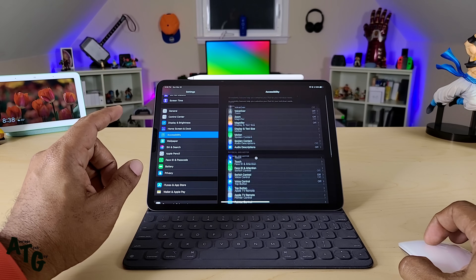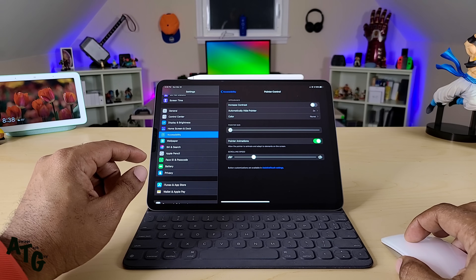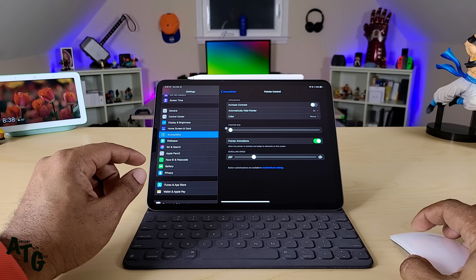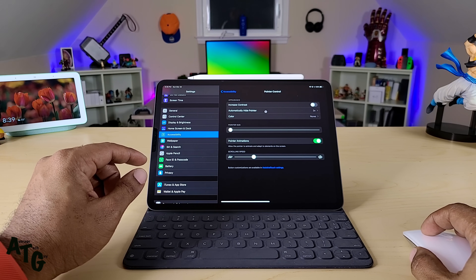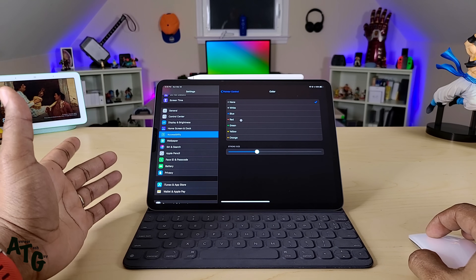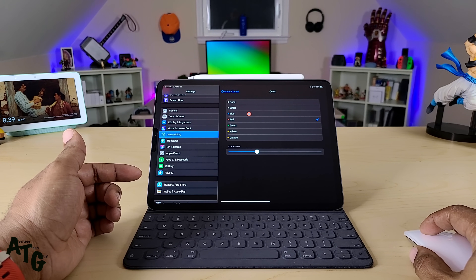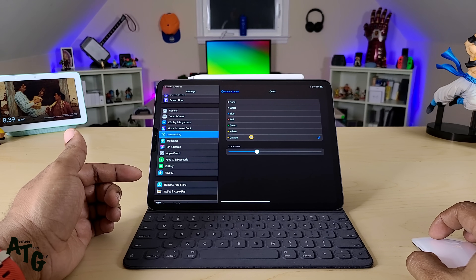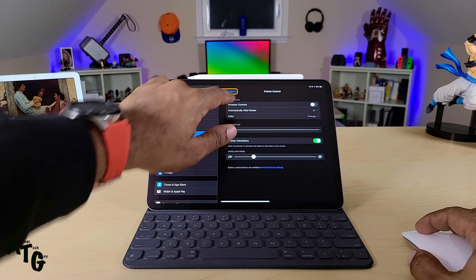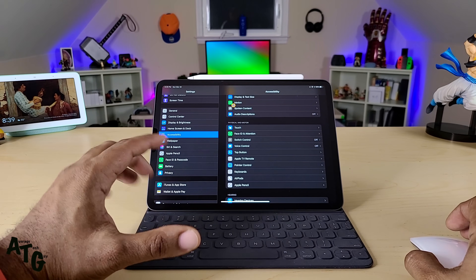Back in Accessibility, I want to check out the actual pointer control. You can change the size of the pointer, bring it back down to the smallest size, and there's an option to automatically hide the pointer after two seconds. You can come down to color and actually change the color — green, red, blue, yellow, orange. I like orange, I'm sticking with orange. When you go up to a selection, it puts an orange box around it, really letting you know that you're on that element.